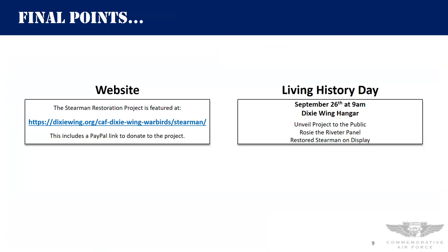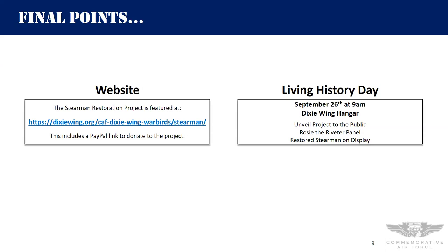We've got a website for this project — the URL will be included when we send out this deck after the meeting. If you go there, take note of the PayPal link — you can donate directly to the Stearman project, and anything you'd like to give we'd be glad to have, since there's a fair amount of stuff we'll need to buy. Ultimately we're having a Living History Day this fall on September 26th — a good way to unveil the project to the public. We'll have the Rosie the Riveter panel there, and I plan to bring my Stearman. That's really all I have for tonight.